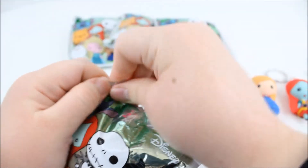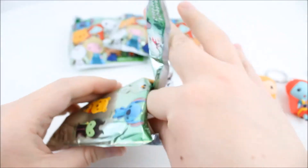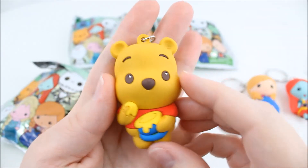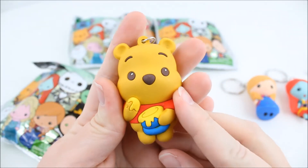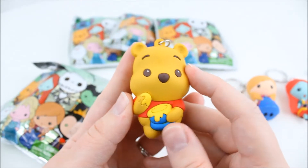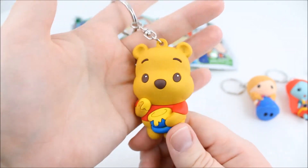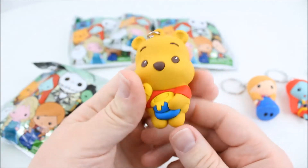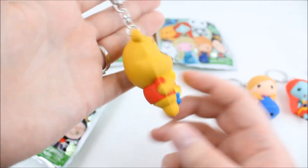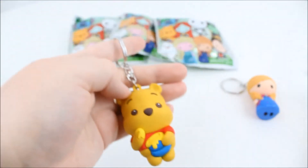I'm super excited. I just want to open them all. Oh, I really wanted Pooh Bear! I love Pooh Bear. Oh, he's so cute. Look at this little jar of honey. I just love his face. It's so cute, so adorable. He's a little bulkier than the other two. There's Pooh Bear.